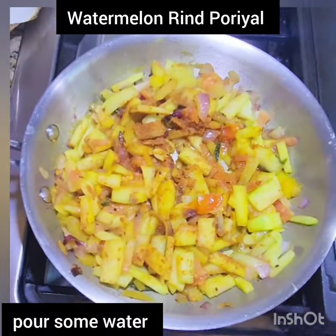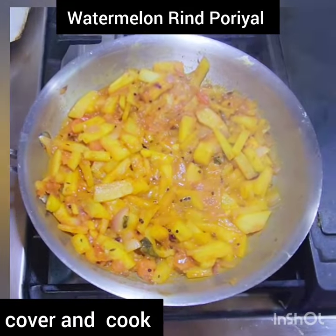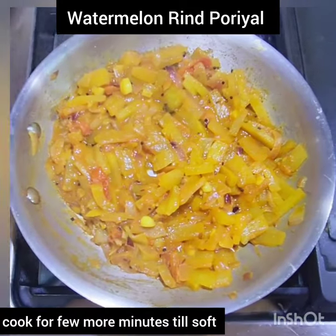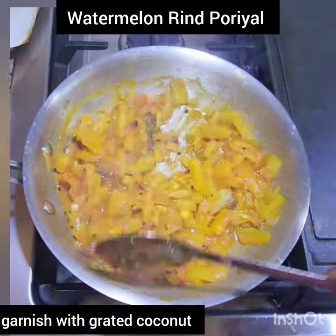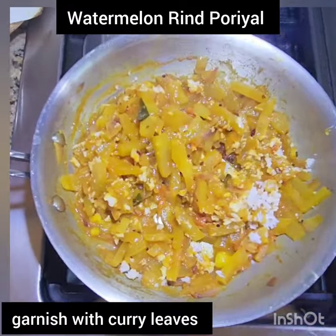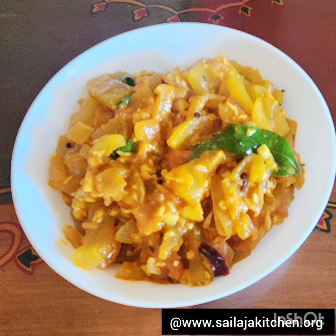Pour some water, cover, and cook till the vegetable is soft. Lastly, add grated coconut, garnish with curry leaves, and enjoy with rice or roti. For a detailed recipe, please visit my website.